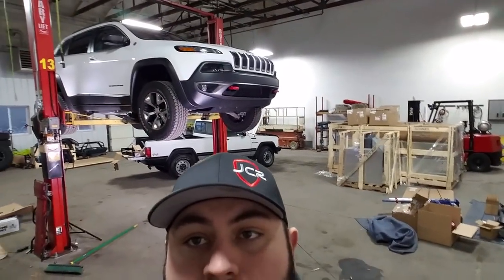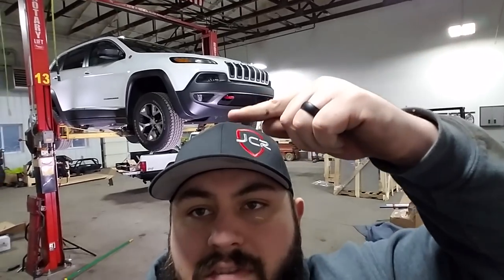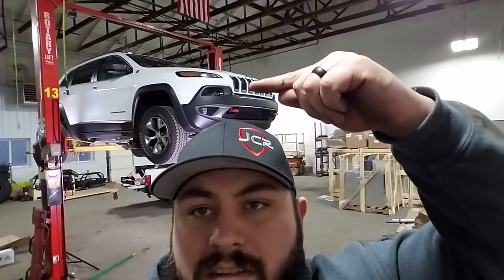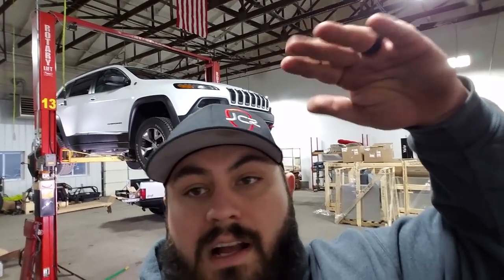I hope there's some vendors bringing out stuff for the Cherokee, because me and my wife decided to go long term with it. That's why I'm throwing the hitch on — eventually I'll get a basket for the back, thinking about a bumper winch up front, upgrading the fog lights to LEDs. The headlights are already LEDs. I haven't seen the new 2018/2019 Trailhawk face in person yet but I think it looks great. Thinking roof rack too. I'm making it more functional for our lifestyle — that's what overlanding and off-roading is about. Make your vehicle functional for you. Do your style. I appreciate you guys watching.